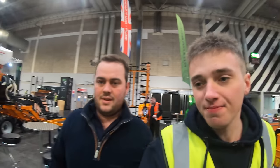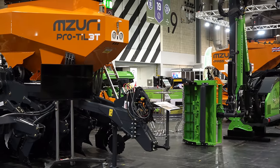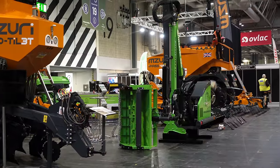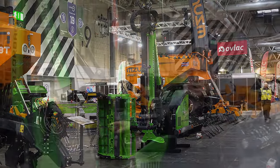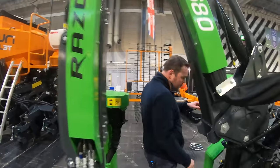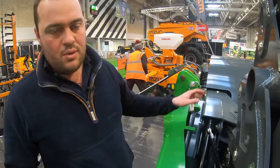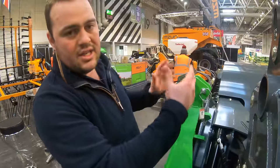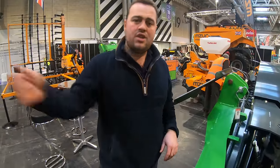So we're just over here with Missouri. Josh from Razorback here as well, just going to talk us through a few of their products. We've got the AL680 here — this is a hedge cutter telescopic. This comes as standard with the auto level, so it counter moves the machine to the tractor. As you're going across undulating ground, your head out there will stay exactly level, stopping it from digging into the hedge.